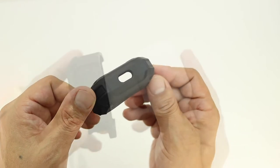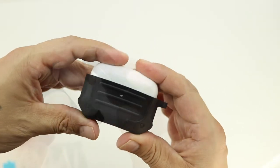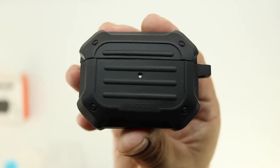Let's go ahead and install our AirPods Pros into the case — they're extremely easy to install and definitely fit really snug — and we can go ahead and place the top section back on top. The case is designed extremely well and feels excellent in the hand.